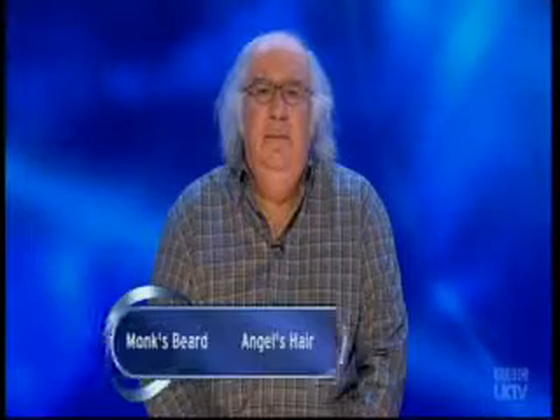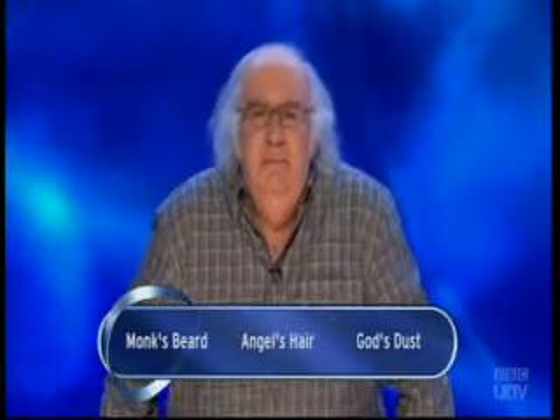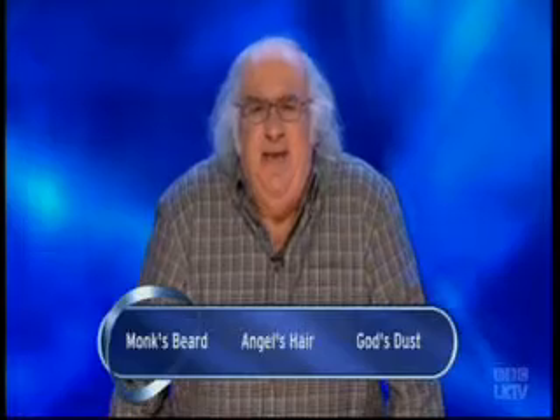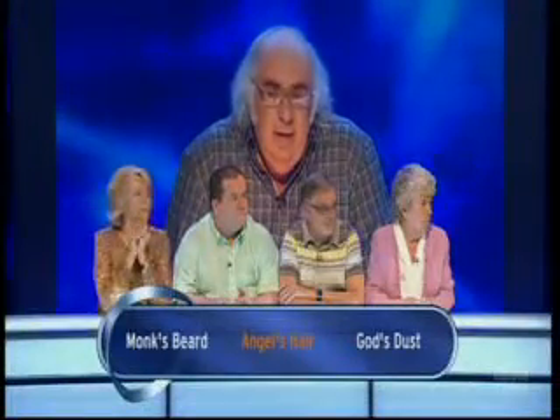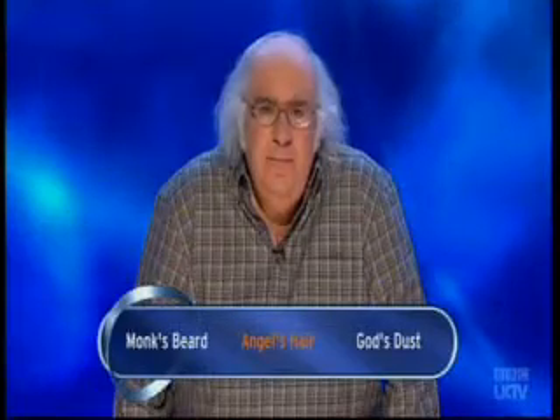Chris, what's the name of the green shoot similar in appearance to samphire that's grown in Tuscany and is only in season for about five weeks of the year? Is it monk's beard, angel's hair, or God's dust? God's dust sounds like something out of 70s counterculture, so I'll discount that. Given the Italian predilection for hyperbole, I'll say angel's hair. It's not angel's hair, and it's not God's dust - it is monk's beard.